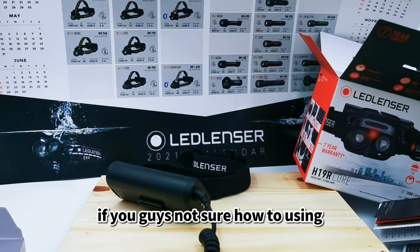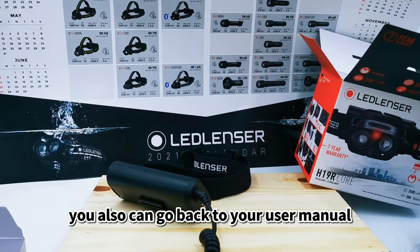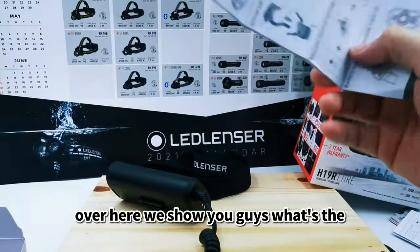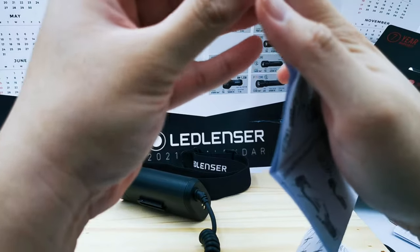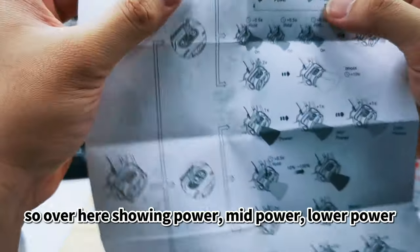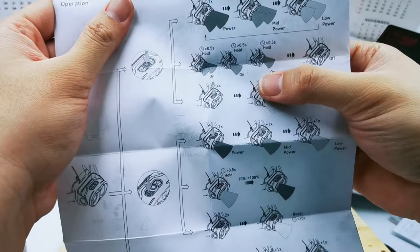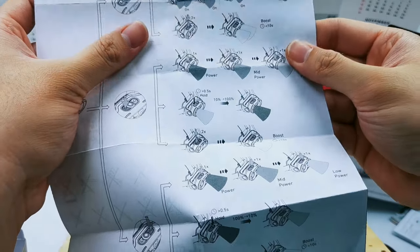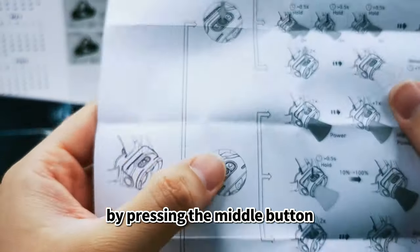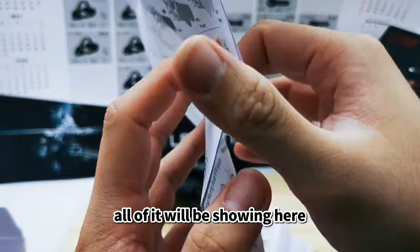If you're not sure how to use your headlamp, refer to the user manual included in the packaging. It shows you how to operate it — power, mid power, low power, boost mode — by pressing the middle button, right button, or left button.